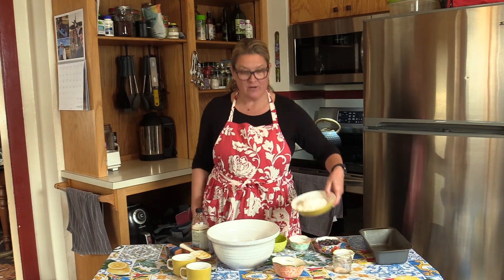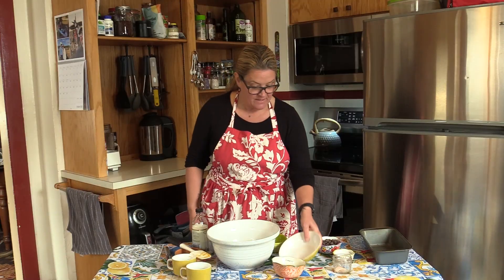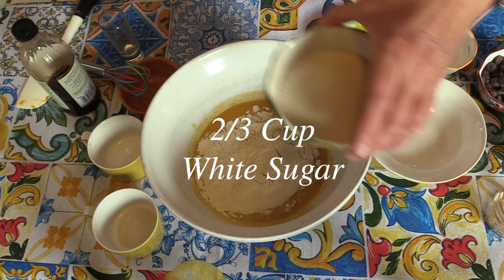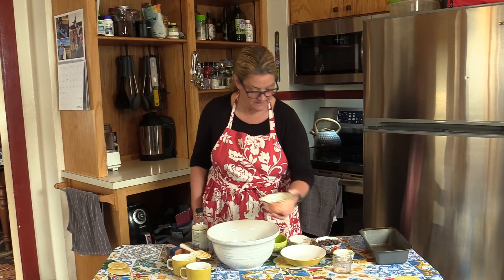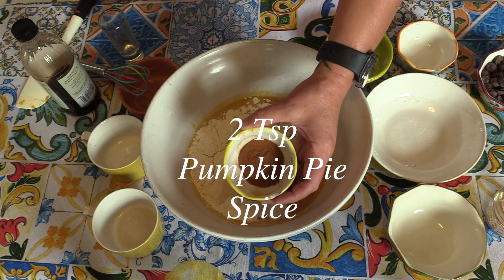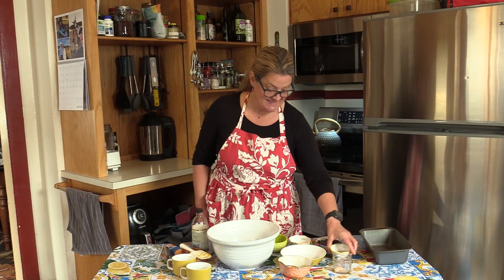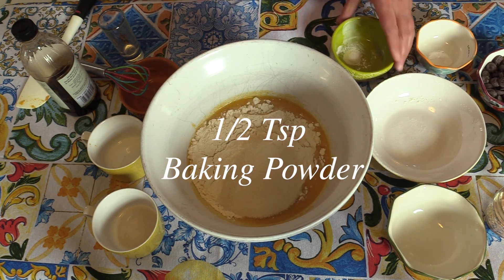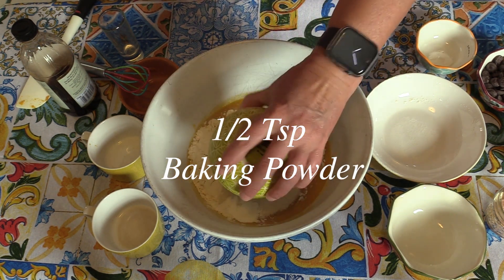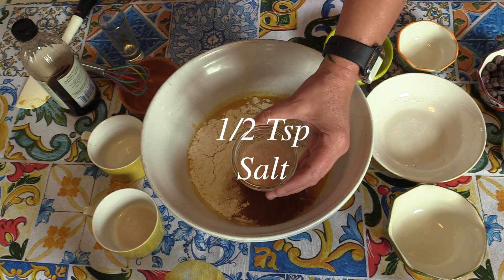Next I'm going to start with the dry ingredients. We have flour — I'm just using all-purpose flour here. Sugar — white sugar. This is pumpkin pie spice and cinnamon, which will make your kitchen smell amazing while it's baking. Baking soda and baking powder — these will make your bread rise. And just a little bit of salt.